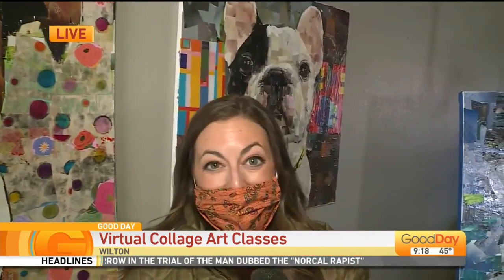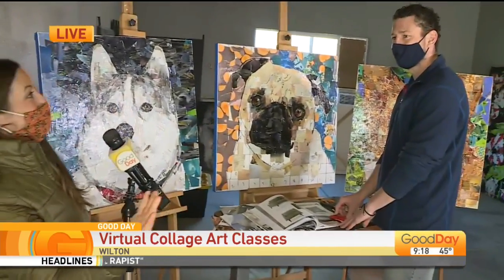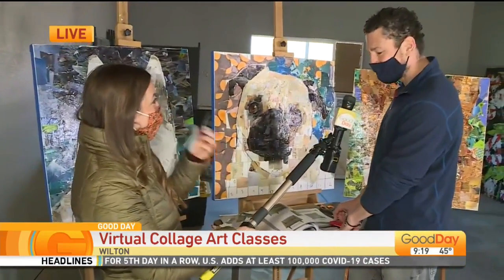Sam Price is the person behind all of these incredible works of art and he joins us this morning. We get to be inside of your studio. Good morning. Good morning — thank you for having me here.